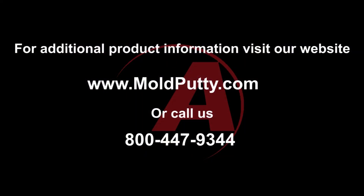For more information, visit moldputty.com or call us at 1-800-447-9344.